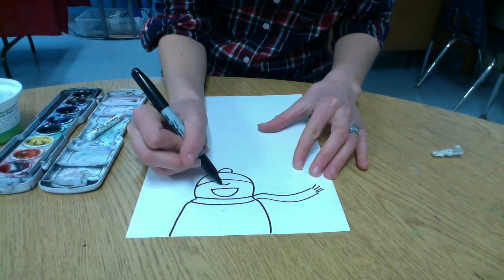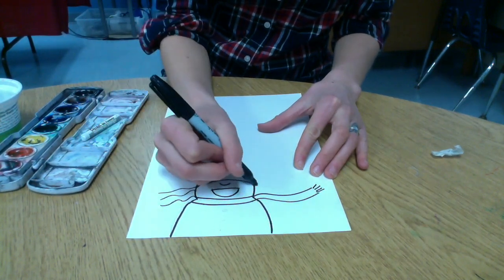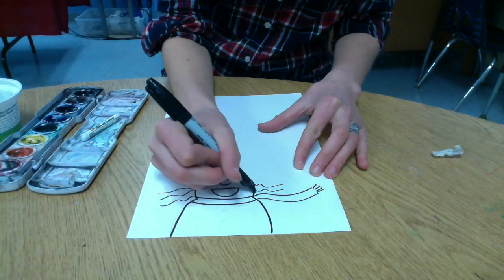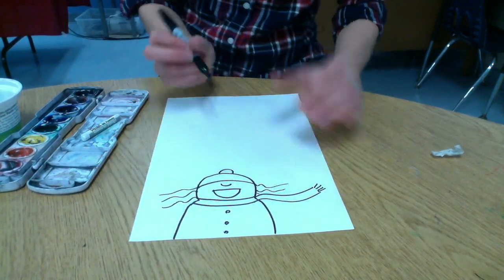It looks kind of like a watermelon shape. Now you can only see a little bit of your nose maybe, but no eyes because your head's tilted back to catch the snowflakes. I'm going to add some hair coming out from under my hat and some buns.